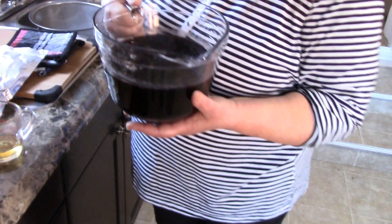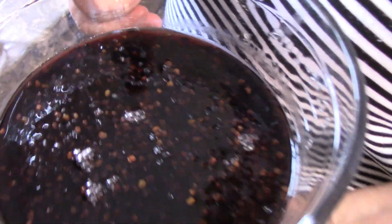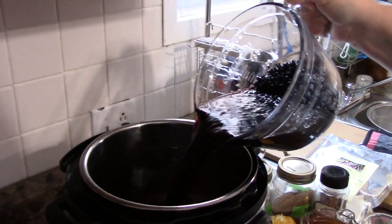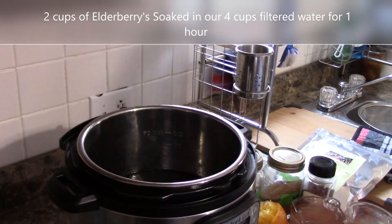I go through them anyway, just like I do when I open a bag of frozen peas — I always check and look, so just clean them up. They do say to soak your berries because they're dried, even in an Instapot, to rehydrate them somewhat. I used my four cups of filtered water to soak the elderberries for one hour prior, so we're going to pour those in — we're not going to miss a single berry. These things are gold.